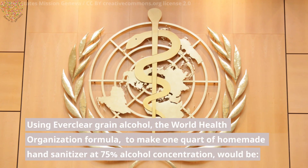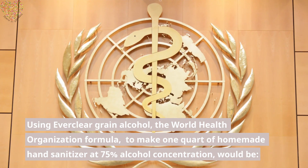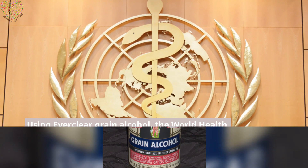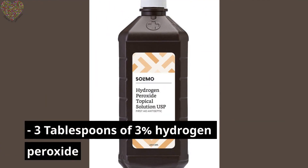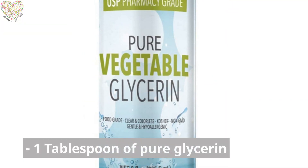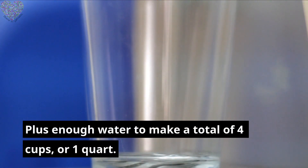Using Everclear Grain Alcohol, the World Health Organization formula to make 1 quart of homemade hand sanitizer at 75% alcohol concentration would be: 3 and 1 quarter cups of Everclear, 3 tablespoons of 3% hydrogen peroxide, 1 tablespoon of pure glycerin, and enough water to make a total of 4 cups, or 1 quart.